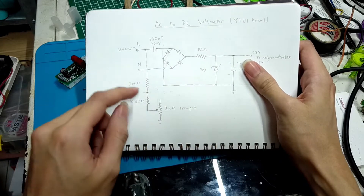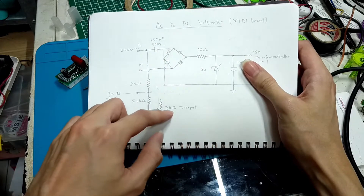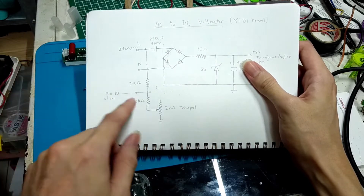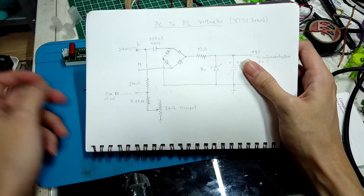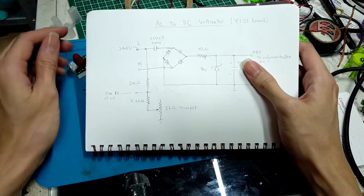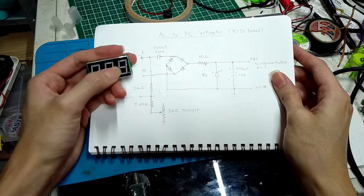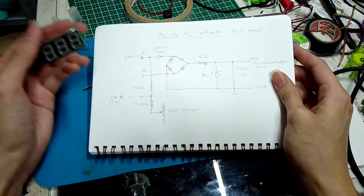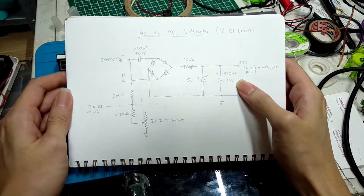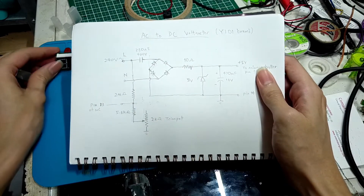Then the current will flow through this 5.6 kilohm resistor and down to the trim pot to actually calibrate the voltmeter. This point over here will be directed to the microcontroller to read and register the input voltage on the display.